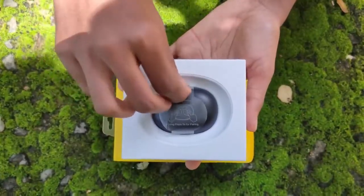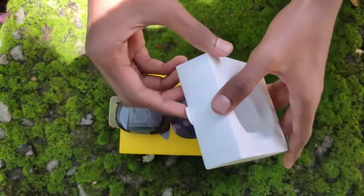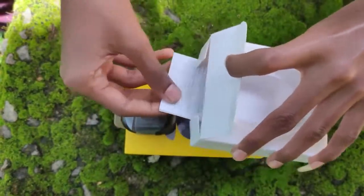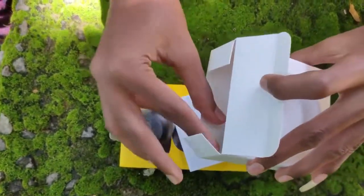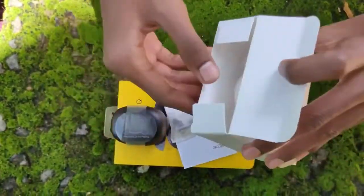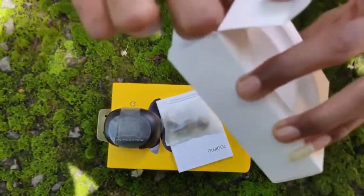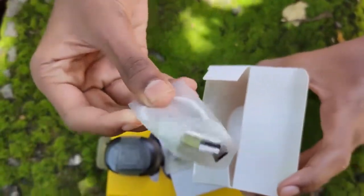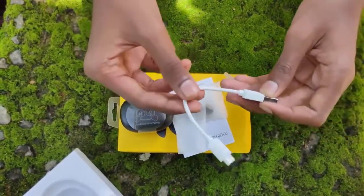We are going to open it. We are going to be able to show our products. I have a charger with a USB cable.